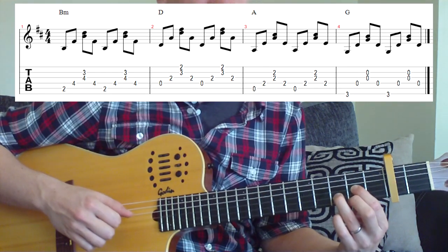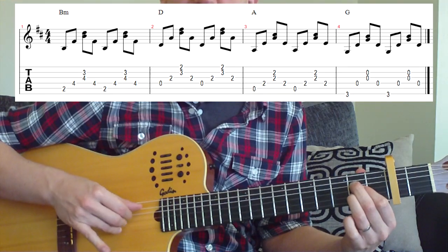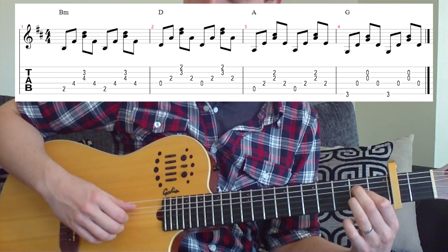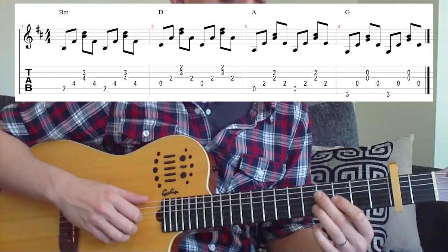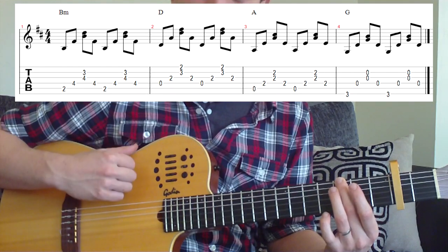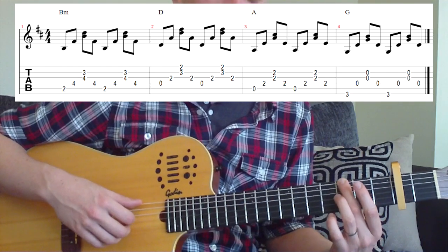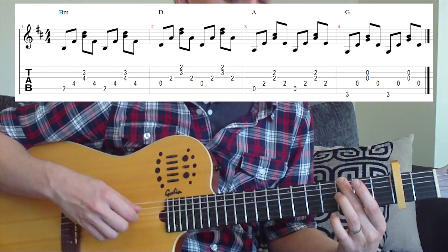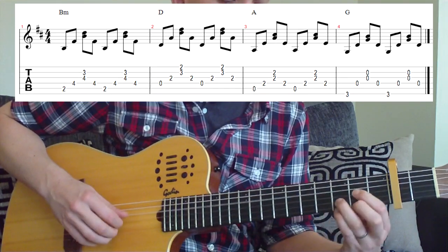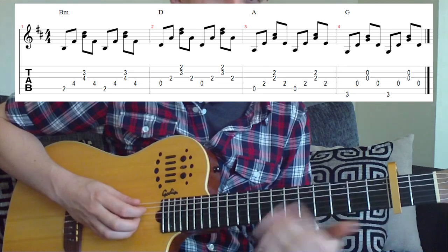Then we change to our A chord and take our fingers back to where we started originally, so strings 5, 4, 3, and 2 are covered with the right hand fingers — playing 5, 4, 3, and 2 together, then back to 4 again. For our last G chord, instead of playing 5, 4, and then 3 and 2 together, you play 6, then 4, then 3 and 2 together, followed by 4 afterwards — so the 5th string is skipped. Let's put it all together and there is your first section of the song.